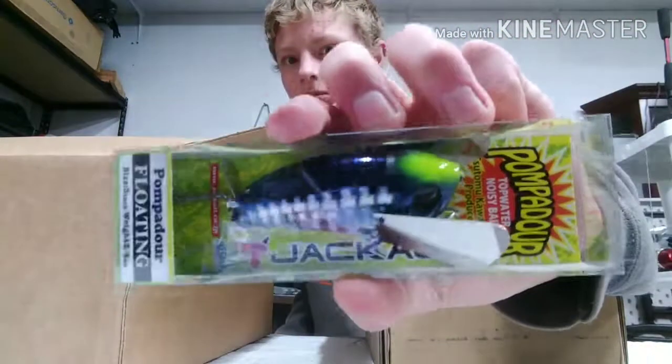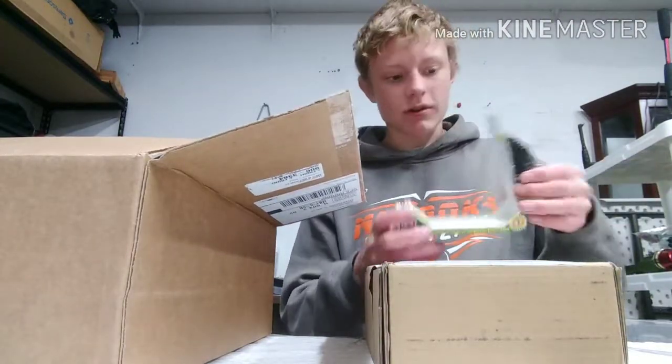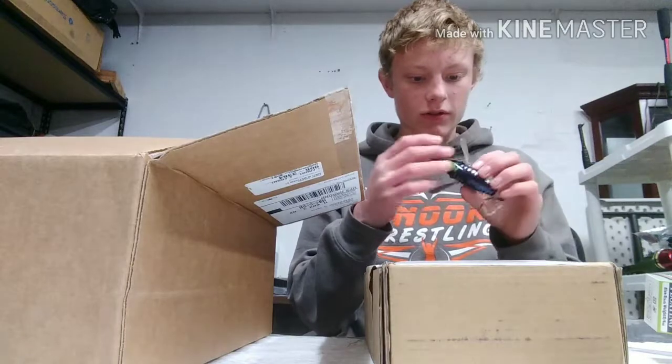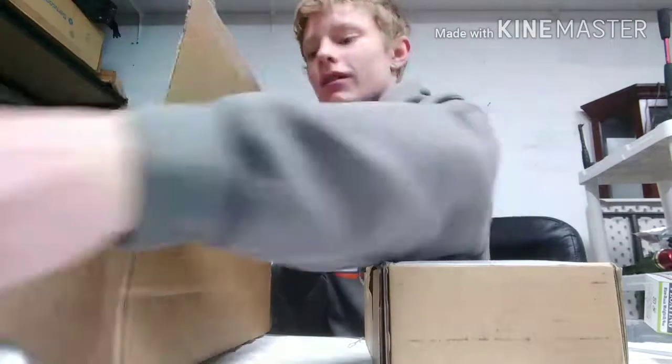There's my nice old pompadour. These are great baits. I got mine pretty cheap, though — I got them for $12. These are normally like $25, though. Got walking action. Noisy! That's way noisier than I thought.